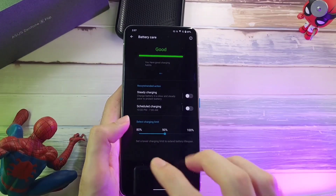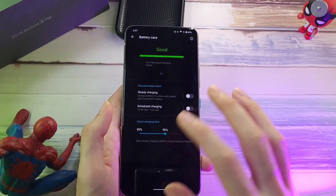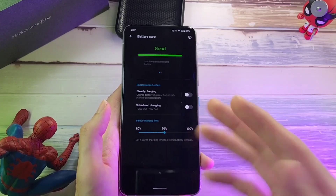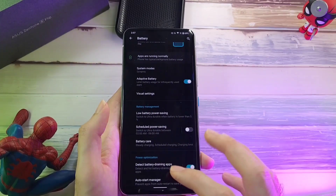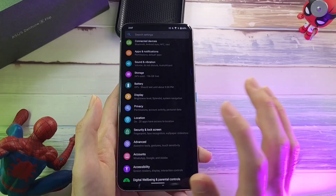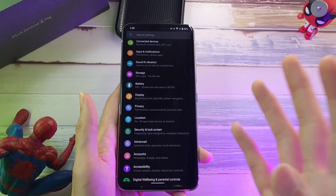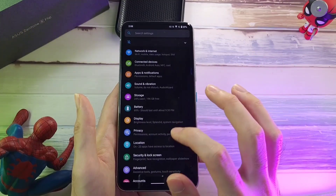I set mine usually at 90%, so after 90% your phone won't really go up. I don't know whether it will degrade the battery anyway, but I feel this is a very safe feature especially if you're charging your phone overnight. Other than that, you do get a bit of customization, but nothing too distinguishable when using the Zen UI experience.